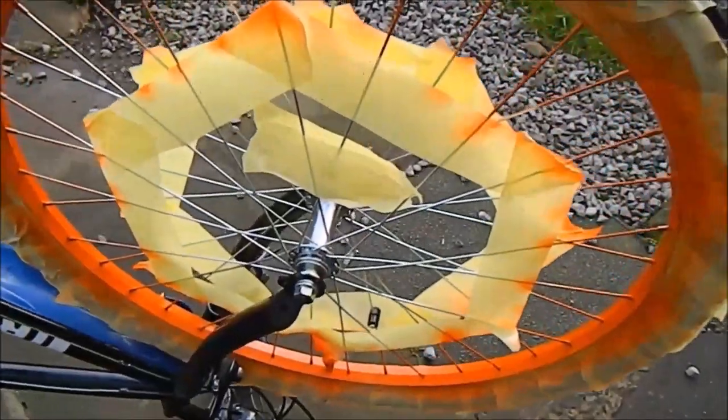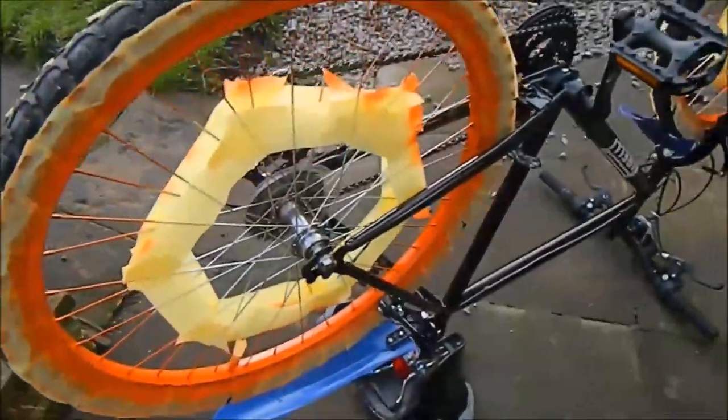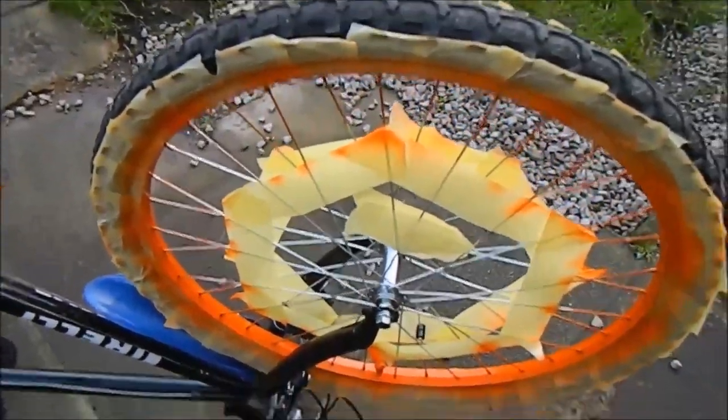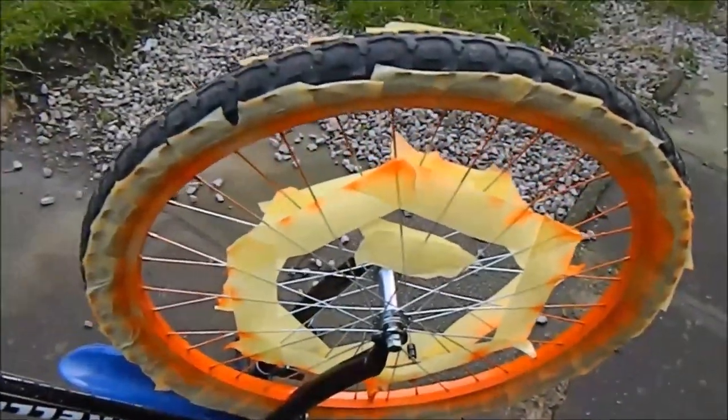Okay, we painted the first coat on both wheels. Now we need to wait approximately 30 minutes to let it dry. After 30 minutes we can paint a second coat — it will be the same as the first one.